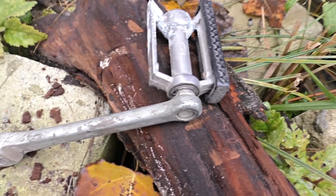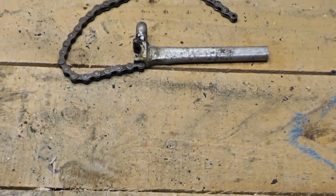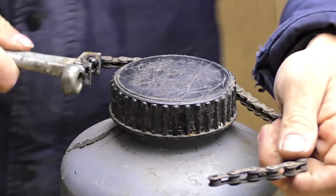Even an old broken bike pedal can still be useful. For example, you could make a chain key out of it, which can be used under many different circumstances.